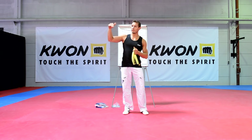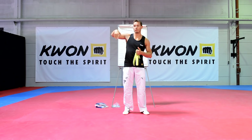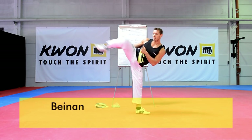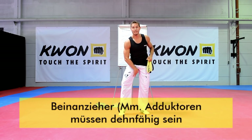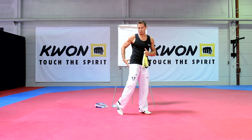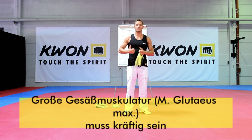Wir wollen die Oberseite kräftigen und den Gegenspieler hinten dehnen, damit wir das Bein auch wirklich schön gerade in Spannung halten können. Das ist besonders wichtig bei allen Frontkicks. Bei Side- und Roundkick ist es ganz wichtig, dass die Adduktoren – also die Oberschenkel-Innenseite – dehnfähig sind, und gleichzeitig der Gegenspieler, also der Gluteus, die Gesäßmuskulatur, richtig schön kräftig ist.